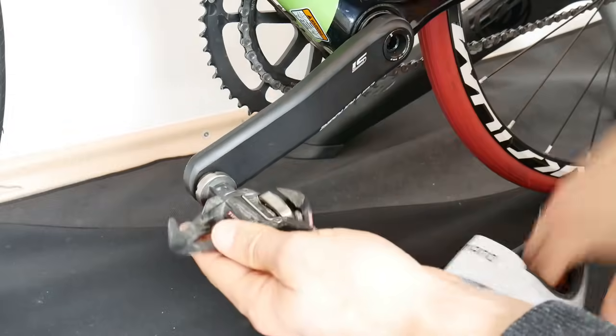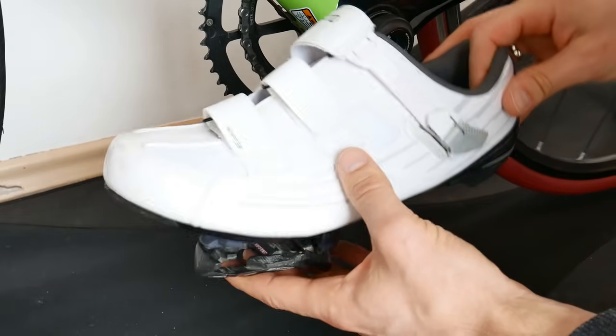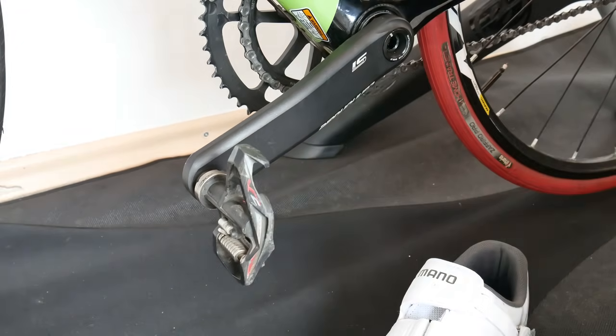Let me know what you think about it — which myths have you heard, or what changed for you when you bought clipless pedals? Thanks for watching and I'll see you soon, bye bye.